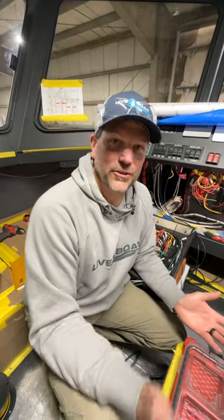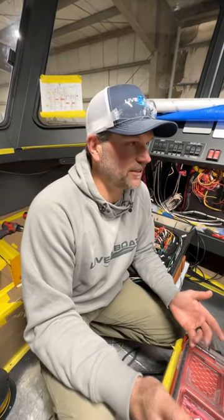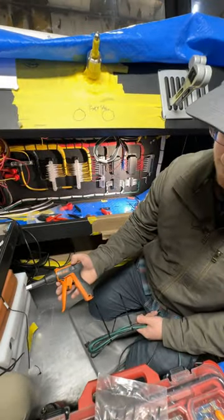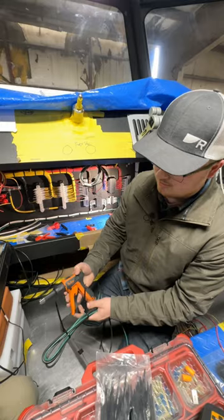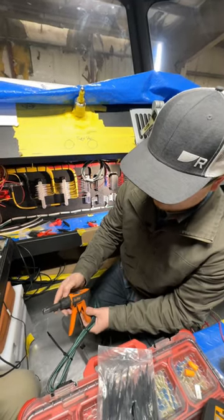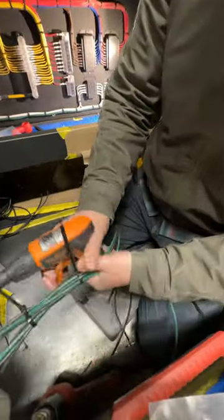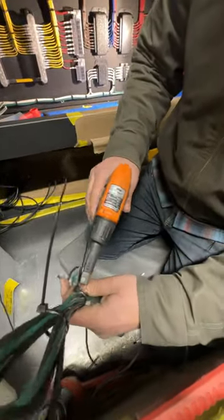I'm here with Kyle on the bridge of this 32-foot gill netter at ACI. Kyle, you've got this really handy gun for hammering out these tie wraps. What do you got going here? So I got this zip tie gun here. It's probably my most used tool. It's got eight different tension settings. Super simple to use.